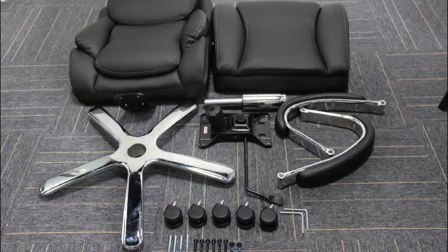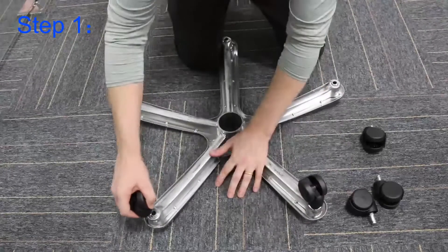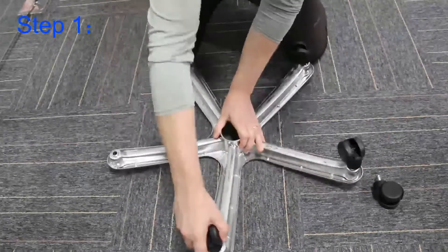Hello. After laying out all the items in the box, I want to firstly start with the five-star chrome base and then attaching the chair wheels, which will securely click into place.